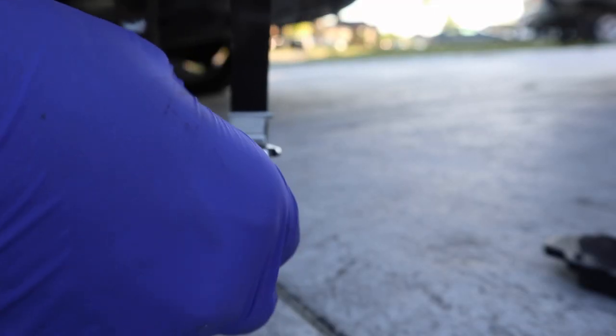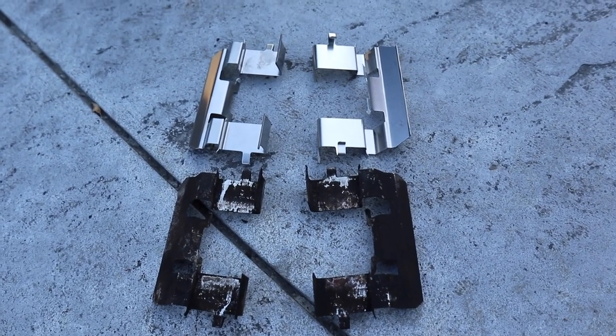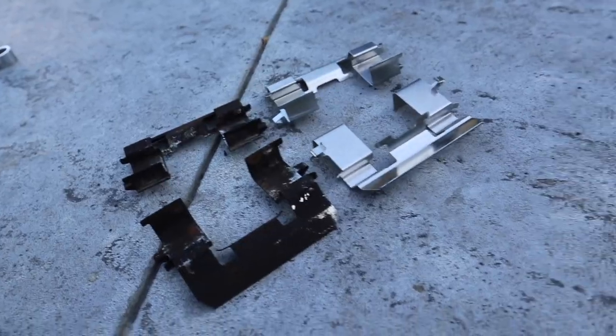Then I popped in the new shims. You usually get a replacement pair, so use them — they're there for a reason.